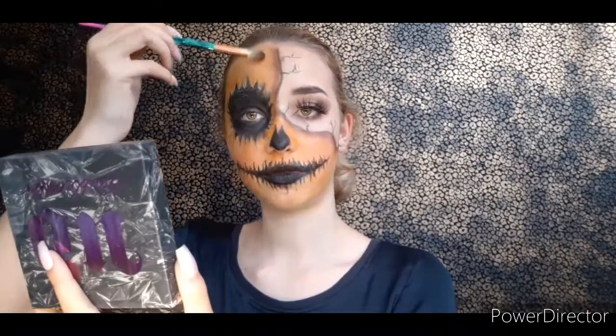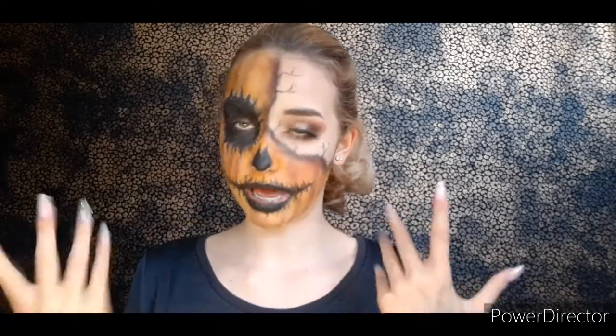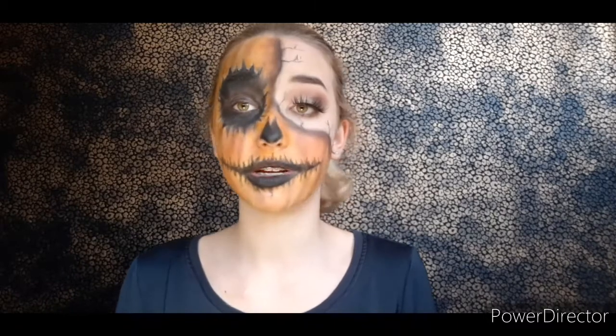I'm going to give my pumpkin some strand shadows. I think it already looks really good — I'm honestly shocked that I could do this. I really really love it. I do have to go and do my neck, but if we can do my face we can also do my neck.